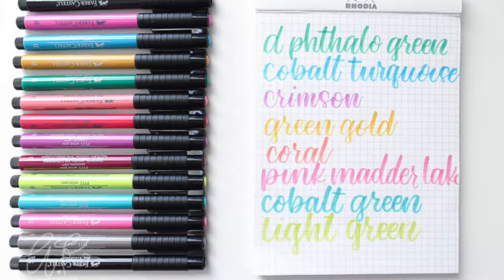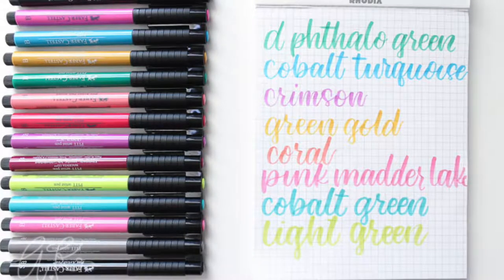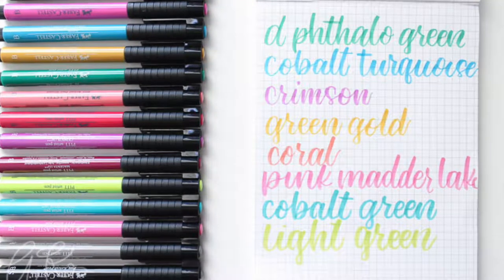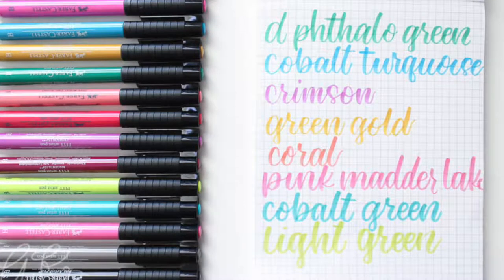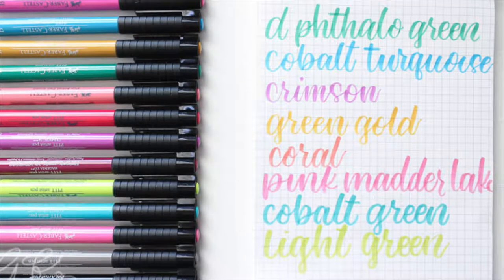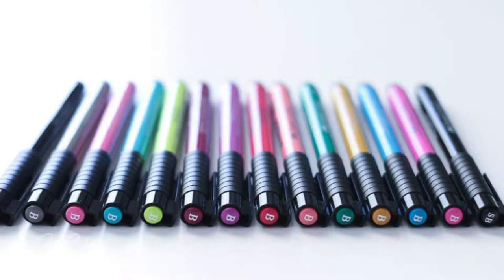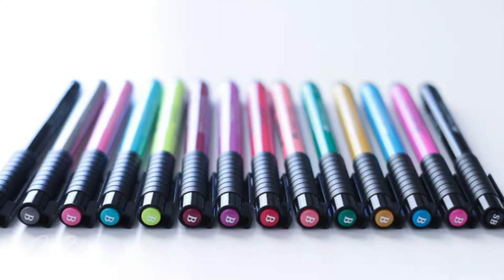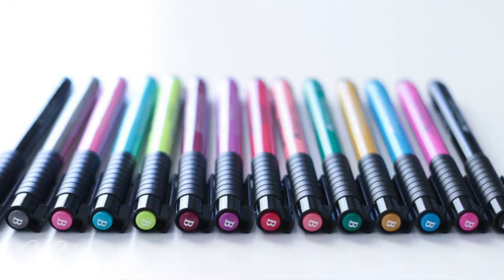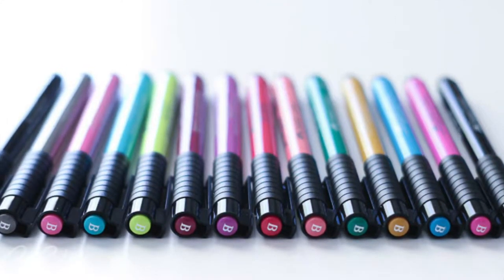That's it for my Faber-Castell Pitt Artist brush pen review. Next week I'll be talking about the Tombow Dual Brush Tip pens — the regular Tombows most people are used to from my blending video, which I'll link below. They're probably the most common brush pen you'll come across with a really large tip. Make sure you subscribe so you don't miss it, share this video with your friends, and leave me a comment. I'll see you next time!